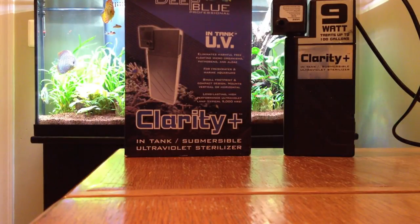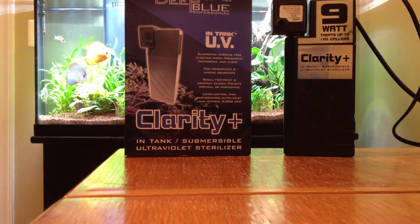Hey YouTube, this is Aquarium Garden. I've been getting a couple questions recently about the UV sterilizer I've been running in my Planet Discus Aquarium. I haven't done a product review before, so I figured this is my golden opportunity. So here it goes.